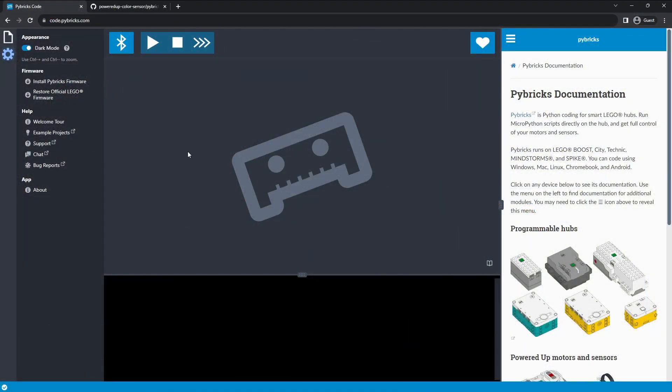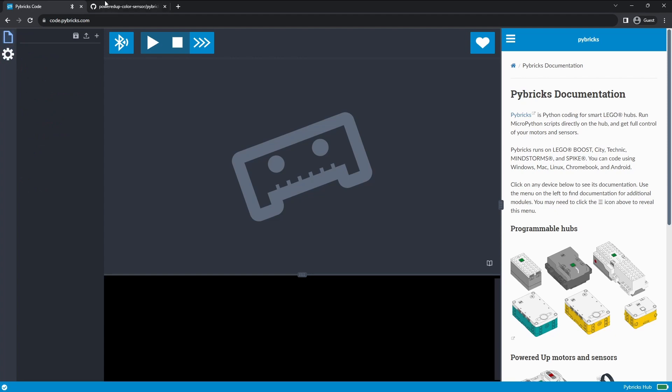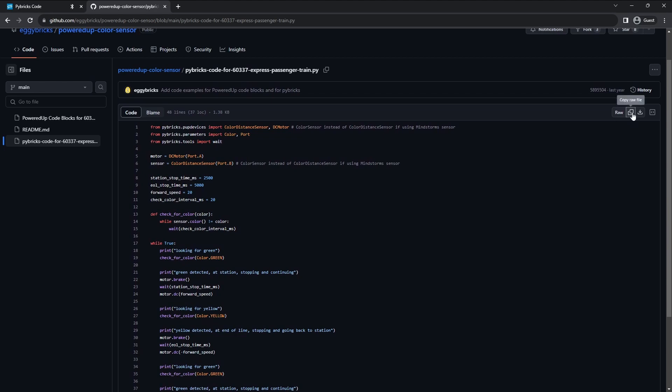Here we have Pybricks open on my phone. I'm going to hit the Bluetooth button, hit the button on my hub, and there it is — I'm going to hit pair. Just because of the Bluetooth adapter on my motherboard, it's not compatible with the default firmware, so I have to load it from my phone. But you can try it from your computer. Now that we're connected, we need to add our file. We're going to go over to Eggy Bricks' GitHub — they're the ones who created this code — and all we have to do is hit the copy raw file button.